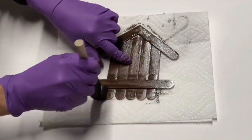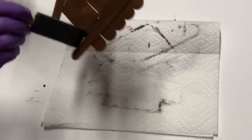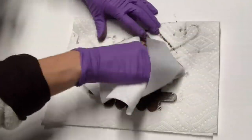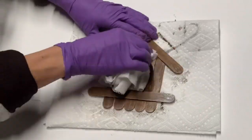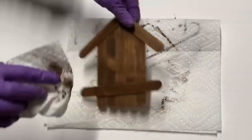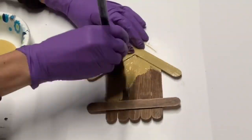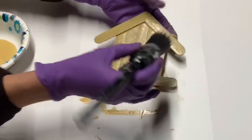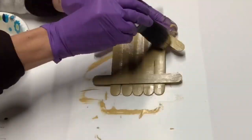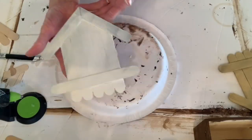I took one full-length popsicle stick and put it across the bottom. Then I took some General Finishes Antique Walnut Gel Stain, covered the entire area, and wiped off the excess with a paper towel. Even though I like the stain look, I'm going to cover it with Golden Rod from Wise Owl Paint, because I like how it looks when the stain bleeds through the color.